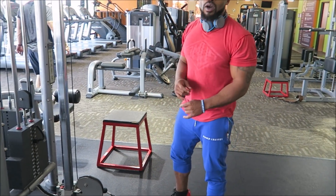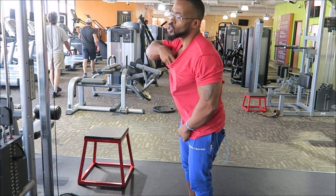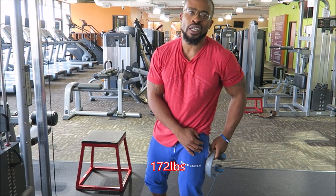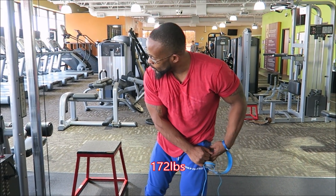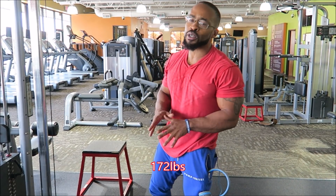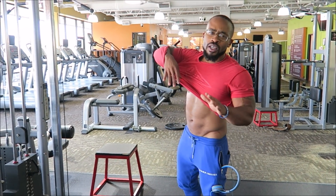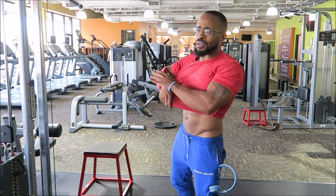I know y'all want to see some muscle, so let me show y'all. This is not a mass-building movement — do not lift heavy per se. I'm 200 pounds and strong, but I'm only using about 25 pounds to get it done. Like I said, this is not a mass-building exercise. Keep in mind, we're starting to get cut now — I've been in a bulk for a long time trying to get it tight.